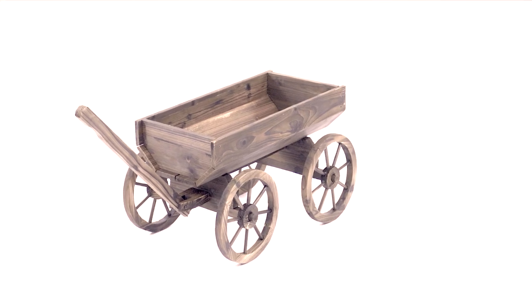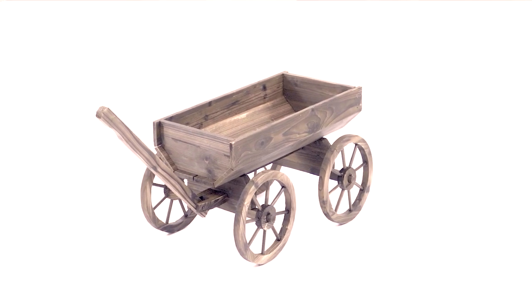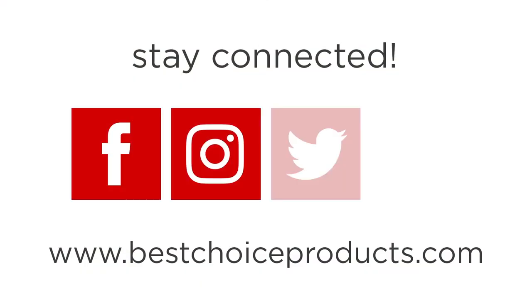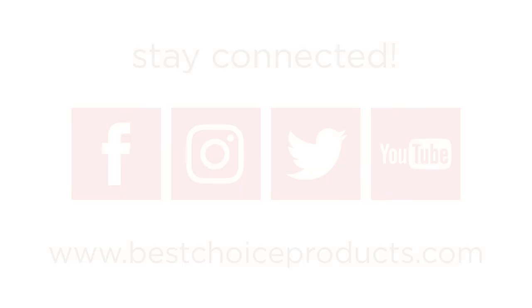Your Garden Wagon Planter is now complete. If you have any questions or are missing parts, feel free to leave a comment or contact our customer service through phone or email with the links in the description below. Thank you so much.